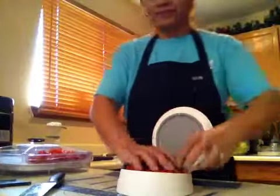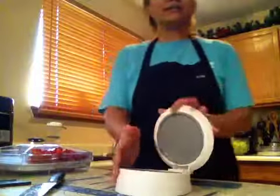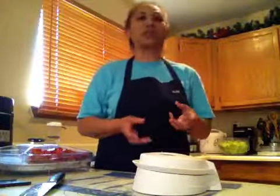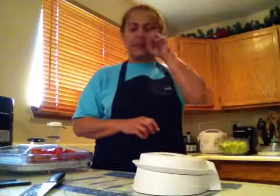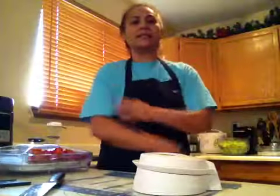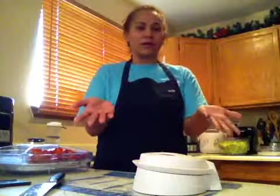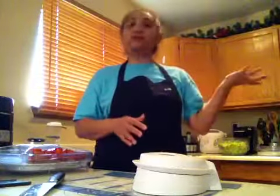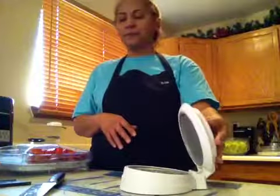You would do the same thing with raw chicken breast. If you purchase pork chops that are huge — sometimes they have really thick pork chops — you can just put them in here and slice through. You'll butterfly your chicken breast or pork chop in half, then portion them out and freeze them for later use.